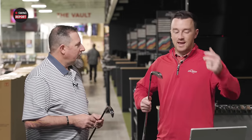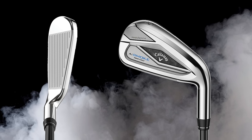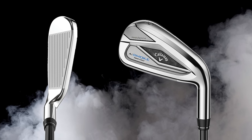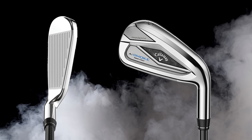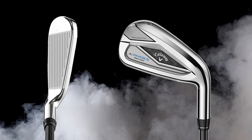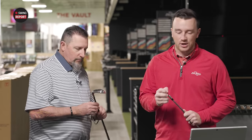There's actually also a third AI Smoke model — the AI Smoke Max Fast — which is a lightweight option, kind of like the Epic Star morphing into the line as a lightweight premium option. We don't have that one to test today. We have AI Smoke and AI Smoke HL, and I think we're ready to hit some shots with TrackMan.